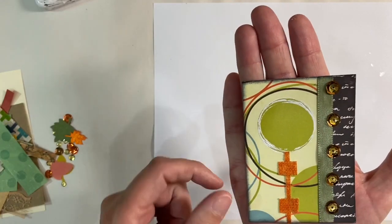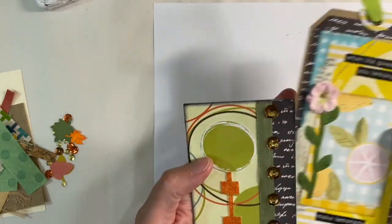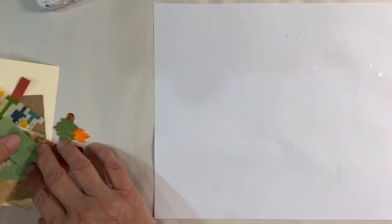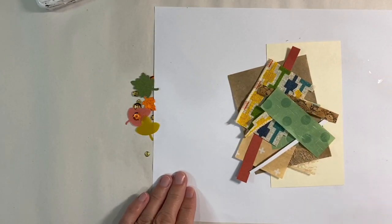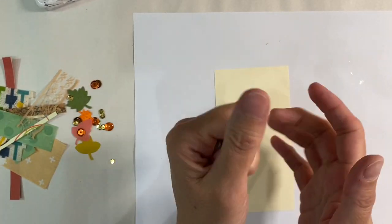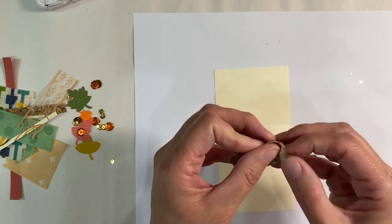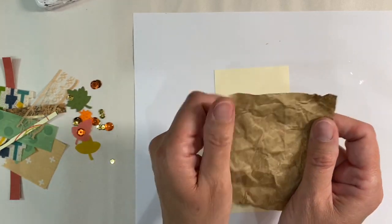I've got all of these leftover bits and bobs as well, so let's have a look and see what we can do with these. I've got this urge to screw this piece of paper up here - this is just a really thin piece of craft paper. I'm just going to screw this up and then unfold it. Let's see what we end up with, and then I can maybe ink over this just to add a bit of texture.